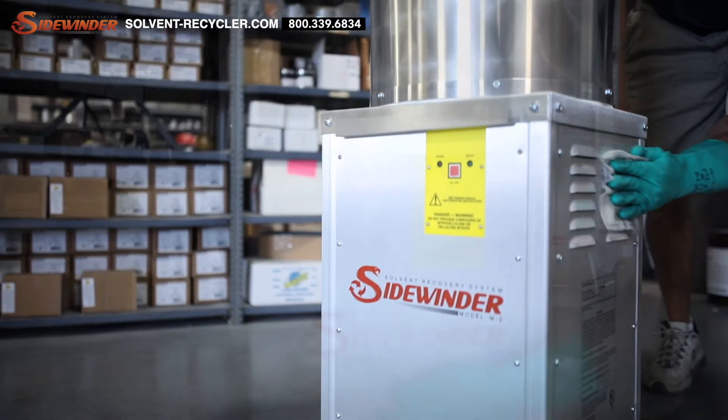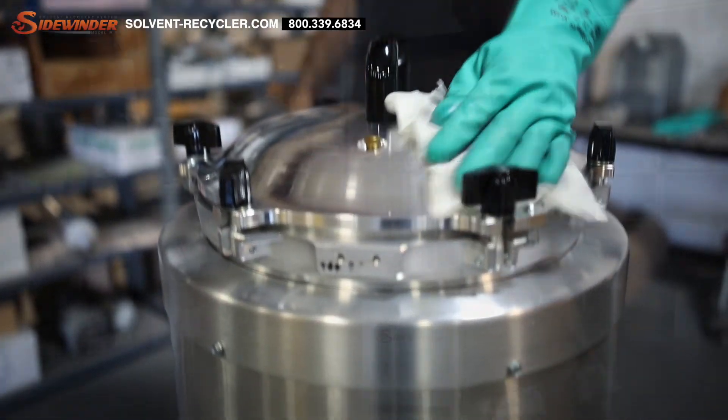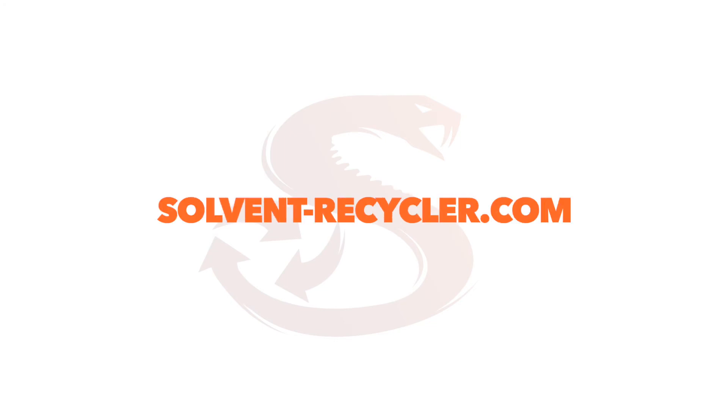We've been around for over three decades, and all of our products are manufactured right here in the USA and come with a full-year limited warranty and free tech support. For more information about the Sidewinder Solvent Recycler System, contact us directly at 800-339-6834 or visit us online at solventrecycler.com.